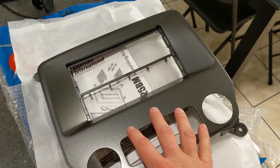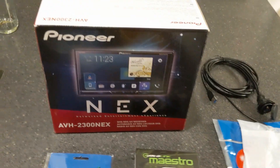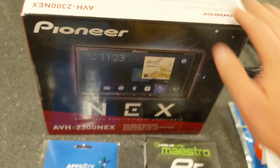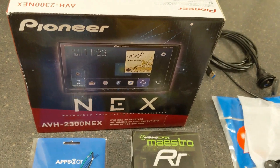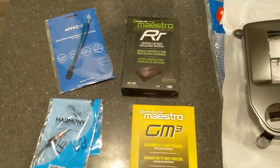We need a dash kit. This one will accept a double DIN or a single DIN, depending on how you configure it. And of course you're going to need a stereo. I'm choosing to go Pioneer in this route — you can choose whatever one you want. Just make sure it specifically says CarPlay and Android Auto on the side. So that's the component overview.